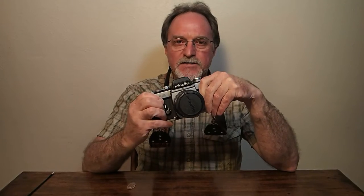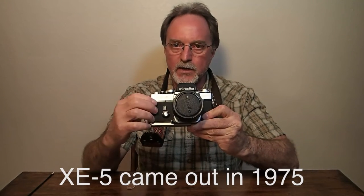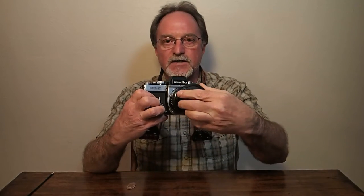Hello everybody, our next camera is the Minolta XE5. It came out a year after the XE7 — XE1 or XE, depending on the market. It was a less expensive, kind of simplified version of the XE7.